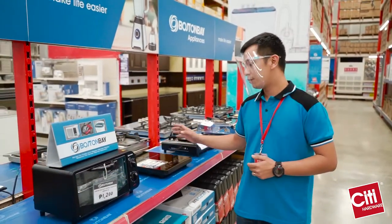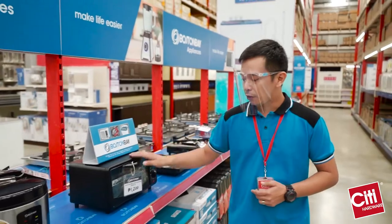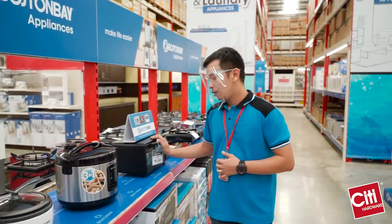If you're an apartment dweller as well, we also have our induction and oven toaster — good for your bread, pizza, mini pizzas, or cakes as well.